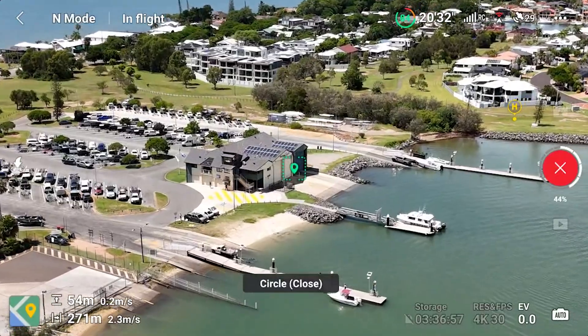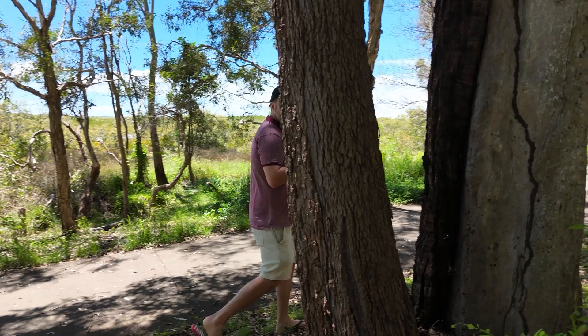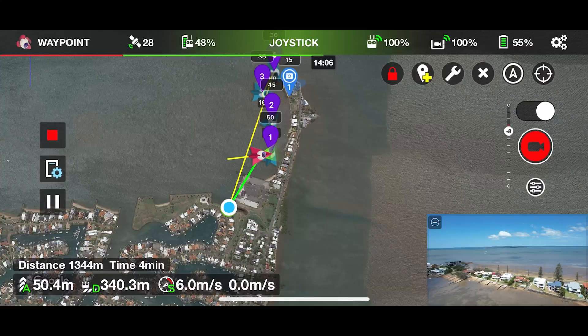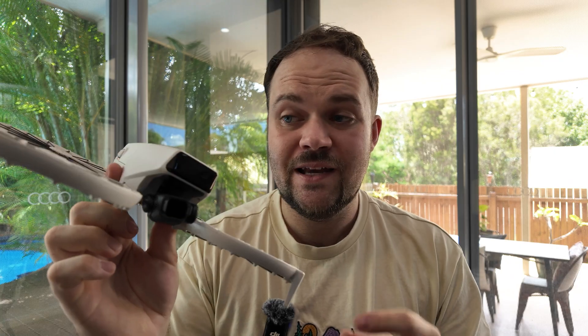Problem number three is the lack of waypoints. This drone features all sorts of modes — master shots modes, obstacle avoidance at the front, following modes, all sorts of awesome pro-level features — but there are no waypoints on this drone. So just keep that in mind: if you're looking for waypoints, this is not the drone to get.